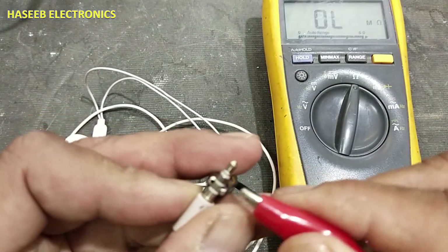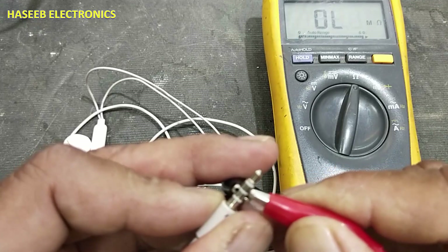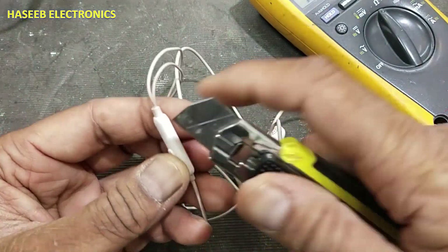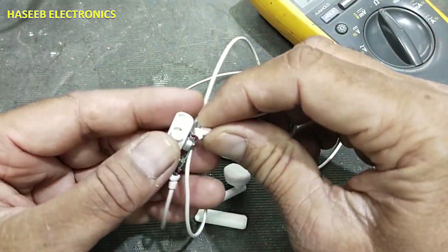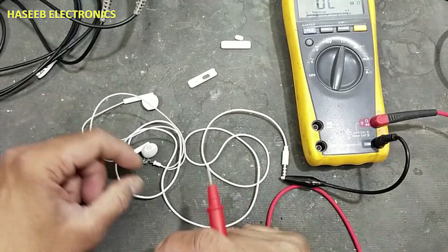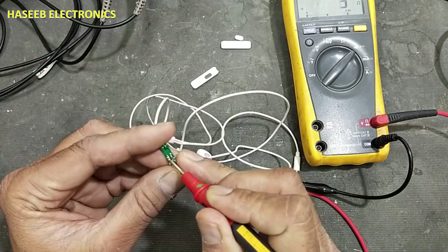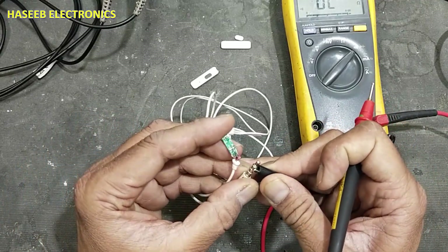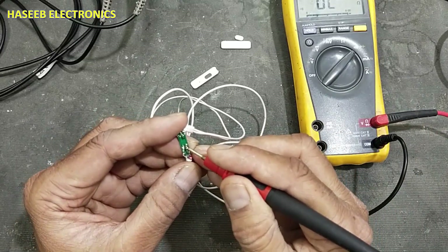We are not finding this speaker — this one is available, but the other is not. In the first step, we will open this microphone jacket carefully. We connect to the outermost pin and check continuity. It is giving continuity with one wire. Now we check with the right speaker — the second connector — and it is not giving continuity.